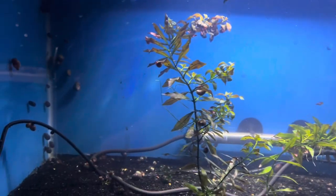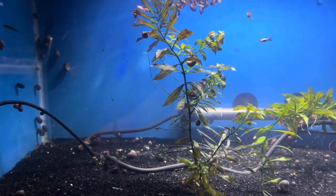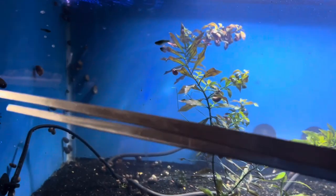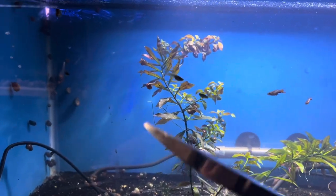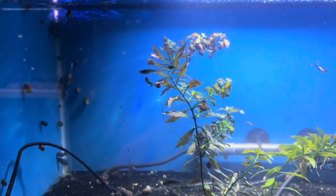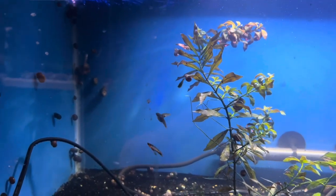Before we do the actual trimming, I'm going to show you the tools I've been acquiring over the last few years. I got a nice pair of tongs here to put the plants in, and then I got these curved shears. I'll be using those to make the cut, and I'm going to do this one-handed, so we'll see how it goes.